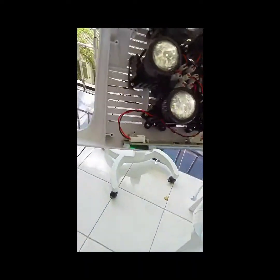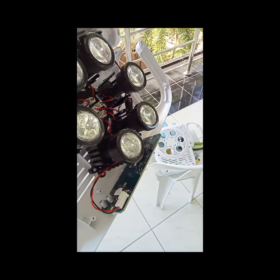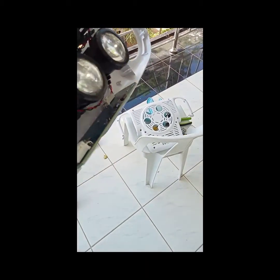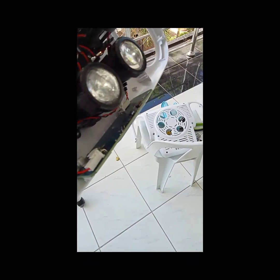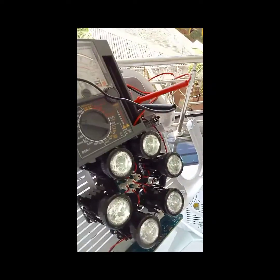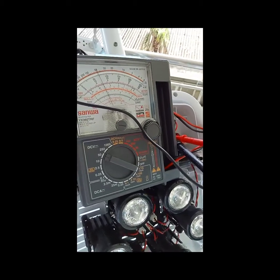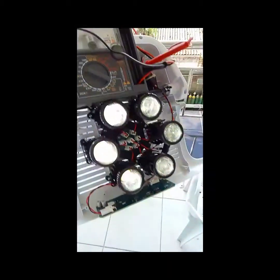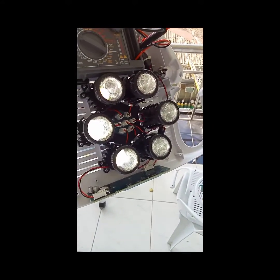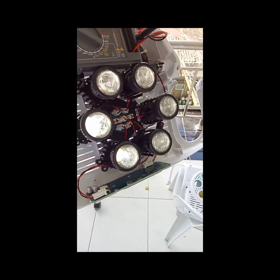The problem is when it turns on, it will turn off suddenly. So what we're going to do is check the sensor first, then the voltage. I already did test the voltage and it is at 15 volts output. As you can see here the light is on and I'm going to monitor this one to see if it does turn off by itself.